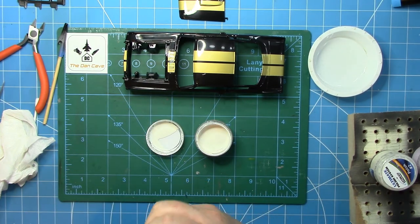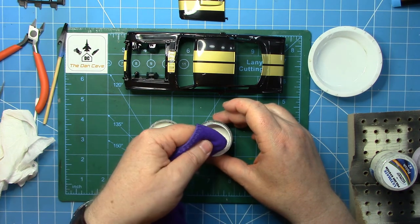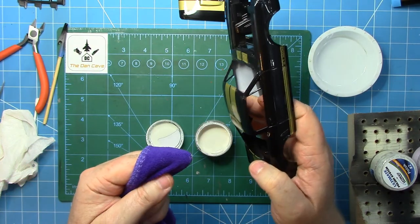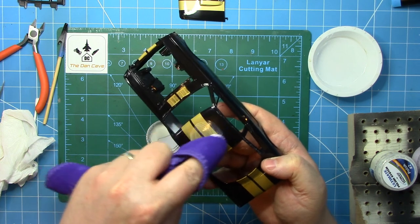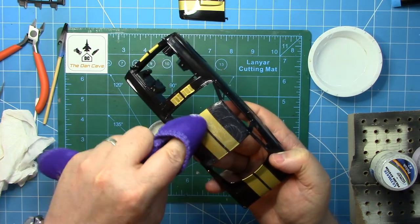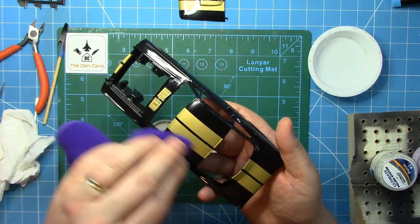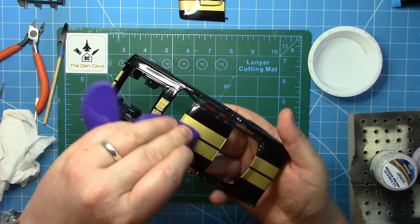The bonnet is separate but gets exactly the same treatment as every other part. Because there are molded-in bonnet pins, you do need to be careful not to go over them too much with the micro mesh — you don't want to burn through that 2K. Once happy with the micro mesh work, it's time to break out the UMP polishing compounds, starting with number one, which is the most coarse compound, using a micro mesh cloth.